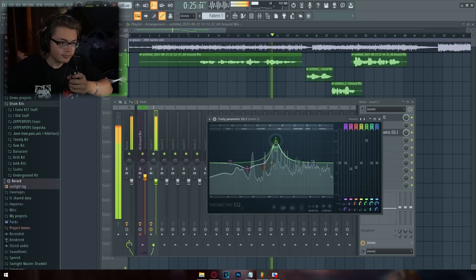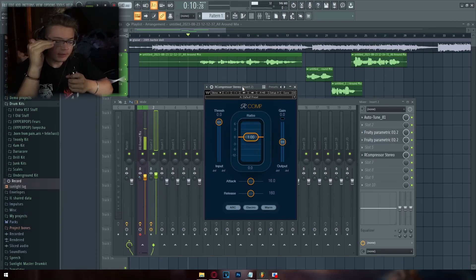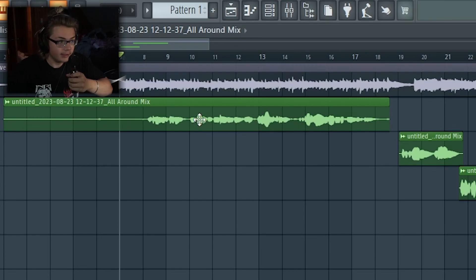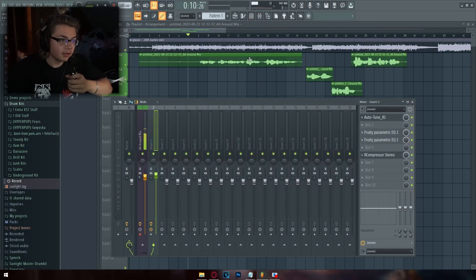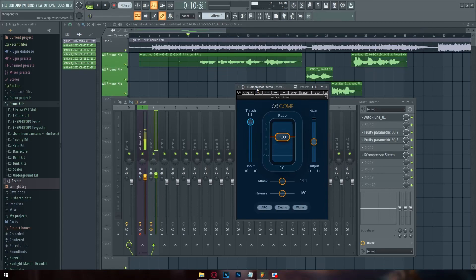The next thing to add is a compressor. A compressor looks at your vocals and evens out the volume differences — if one part is lower and another part is higher, a compressor takes the louder parts down and brings the quieter parts up. All your volumes are going to a certain dB level, and the threshold tells the compressor when to kick on.